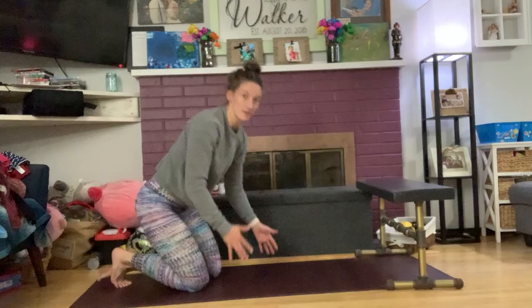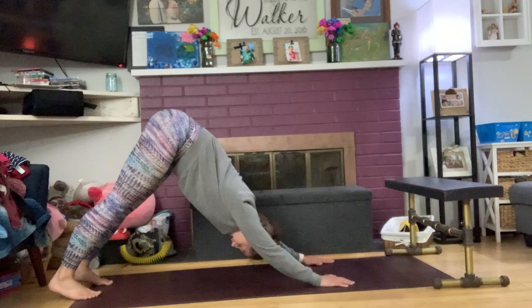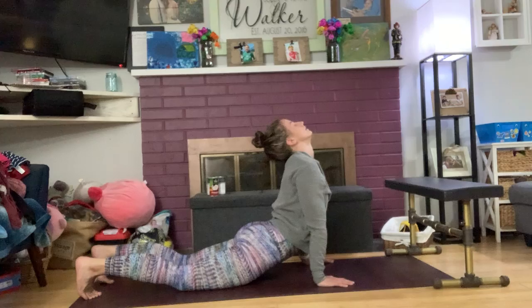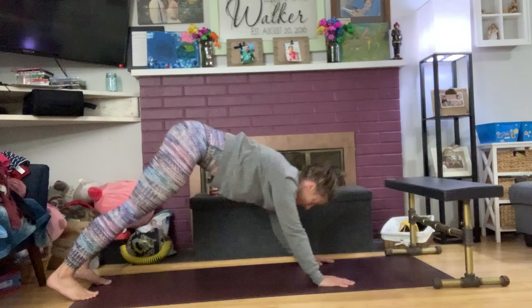From there we go right into our next movement: a primal pull through. We're already in that plank position from the mountain climbers. A primal pull through is a downward dog — piking your hips up to the air, legs straight, into a downward dog. Then dropping your hips to the ground, legs touch the ground, your chest lifts for a nice big stretch, and then right back up. We're cycling through a downward dog into an up dog.